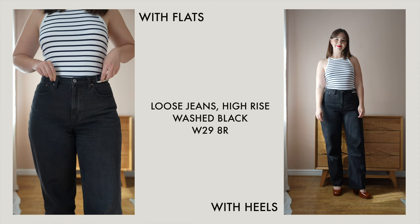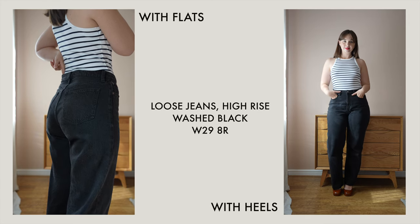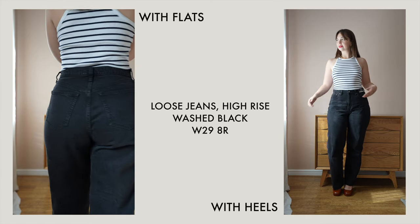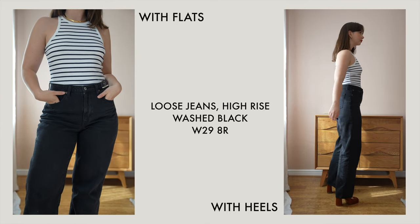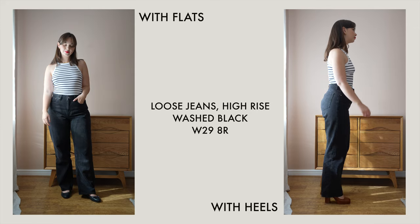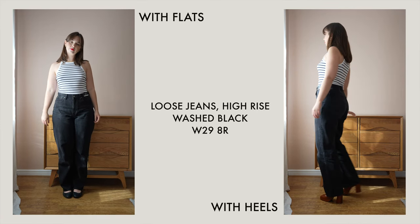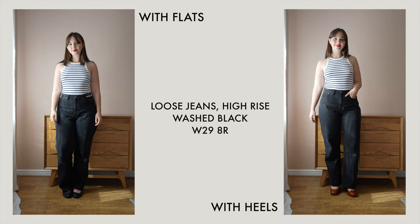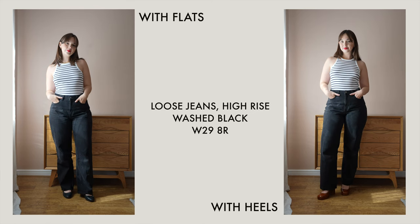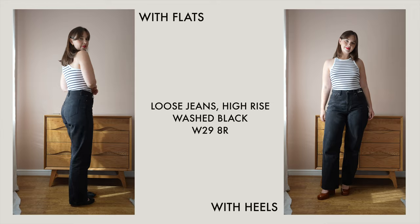The next style I tried were the high rise loose jeans. These are slightly different to the relaxed jeans — they're meant to be slightly looser through the leg all the way down, rather than being fitted in the hip region and more relaxed at the bottom. These ones unfortunately don't really come in a blue wash — the only blue wash available had rips in it, and I really don't like rips in my jeans.